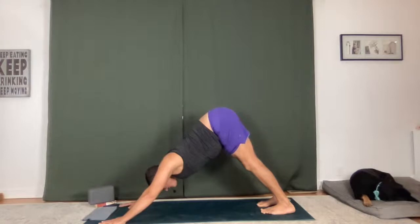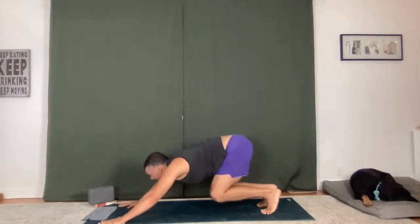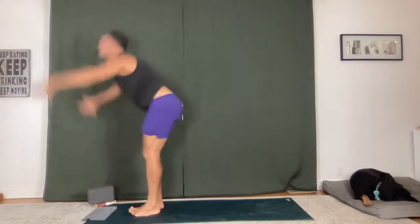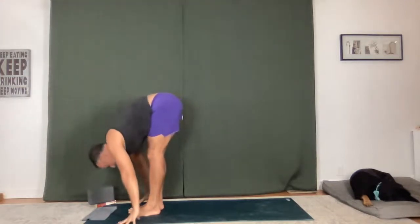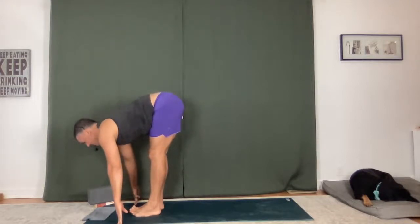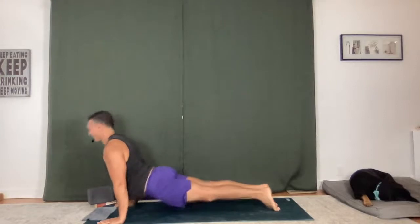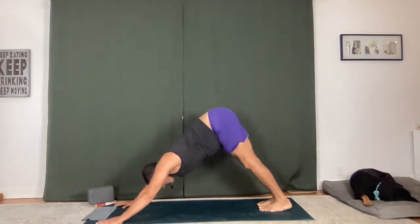Flat back, lengthen it. Fold. Extended mountain — sweep up and back, find a little back bend now, pull the belly in. And then fold, empty. Halfway lift. Chaturanga Dandasana — step or shoot back, low plank. Upward facing dog, lift your thighs up. Downward facing dog. One breath in, exhale, bend the knees, look between your hands, land your feet right there.